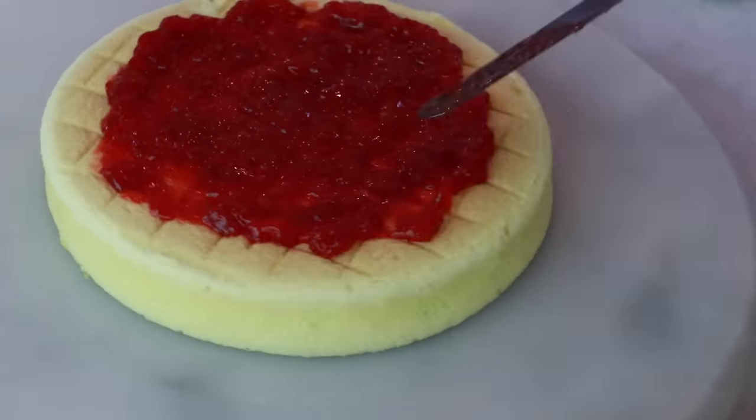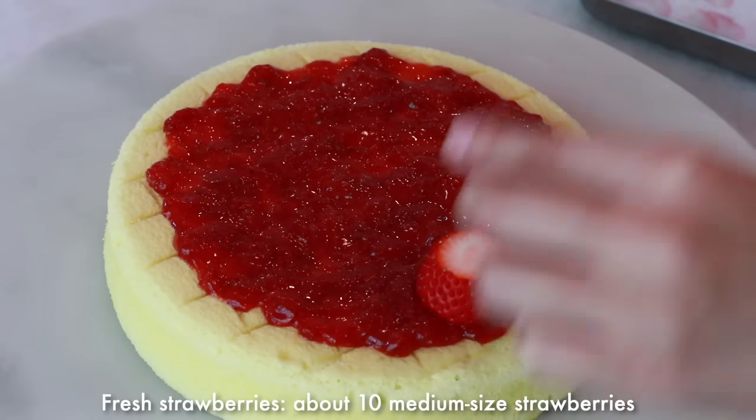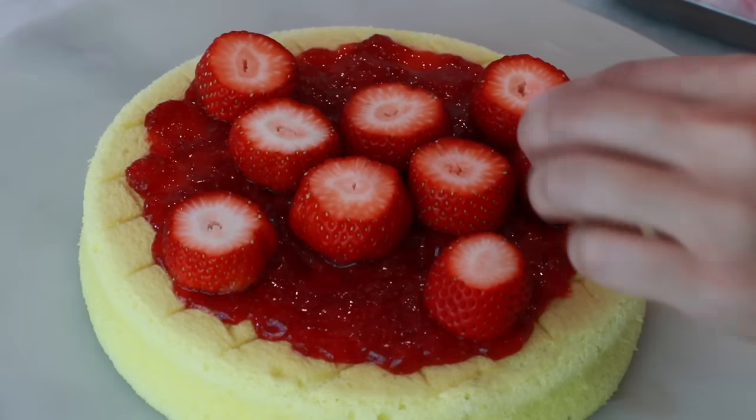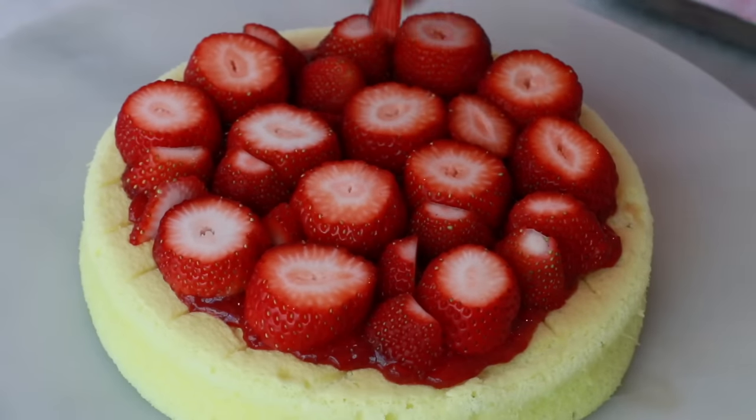Do not spread the jam near the edge, just to make sure it doesn't come out from the side. The jam acts as glue so that the strawberries don't move around. Fill in as many strawberries as possible.